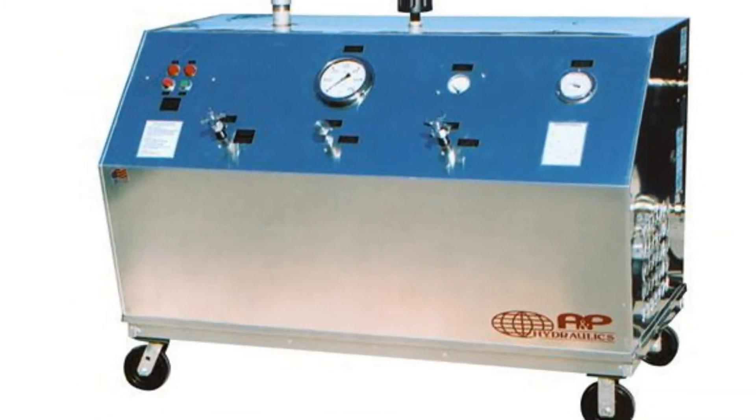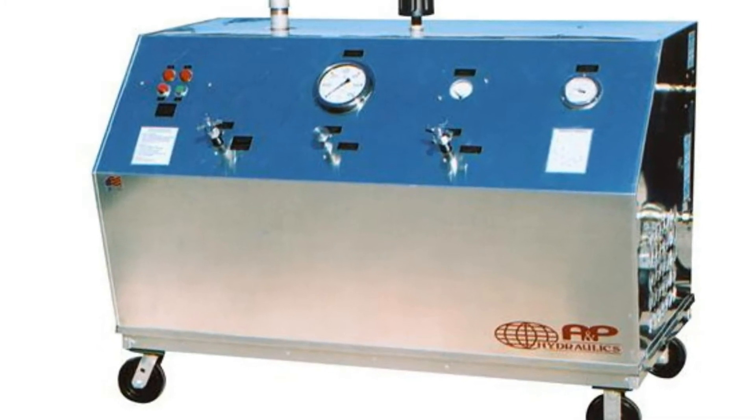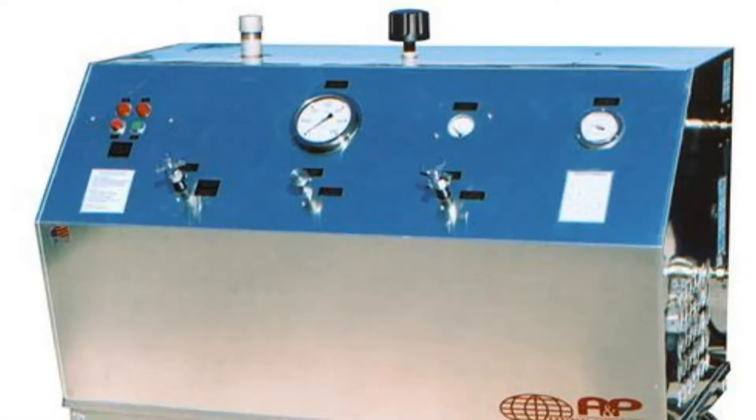Panel-mounted controls, complete pump flow and pressure adjustment, and all-welded aluminum construction are just some of the performance-assured standard features of the Model 620 Hydraulic Power Unit.